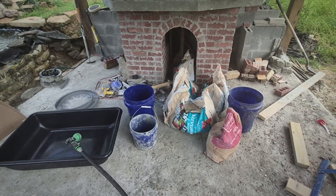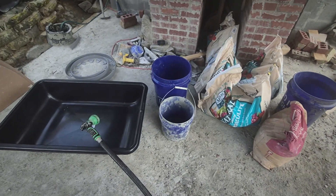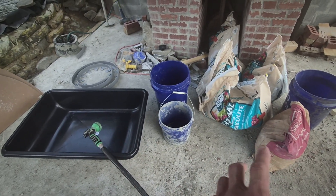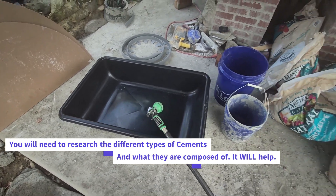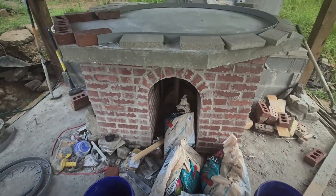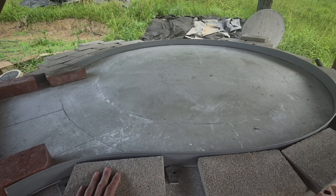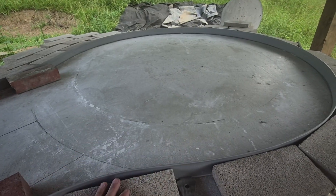I know this place is an absolute wreck — I promise you it will get better, but we've got everything that we need now. We've got the buckets, the vermiculite, Portland cement. I went with type N — Google that. You're going to mix a five-to-one ratio. It's going to go right in here and cure or dry. And then you're going to have one layer of insulated concrete down, a place to set your bricks and to set your ceramic fiber blanket.